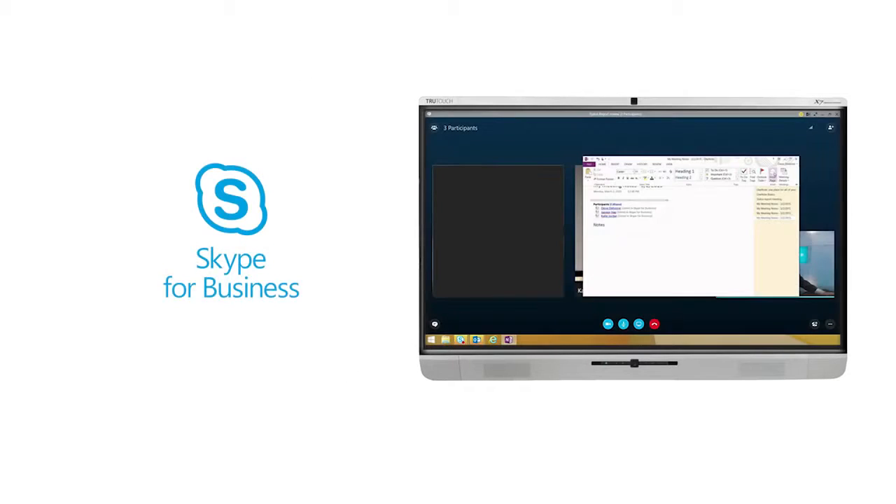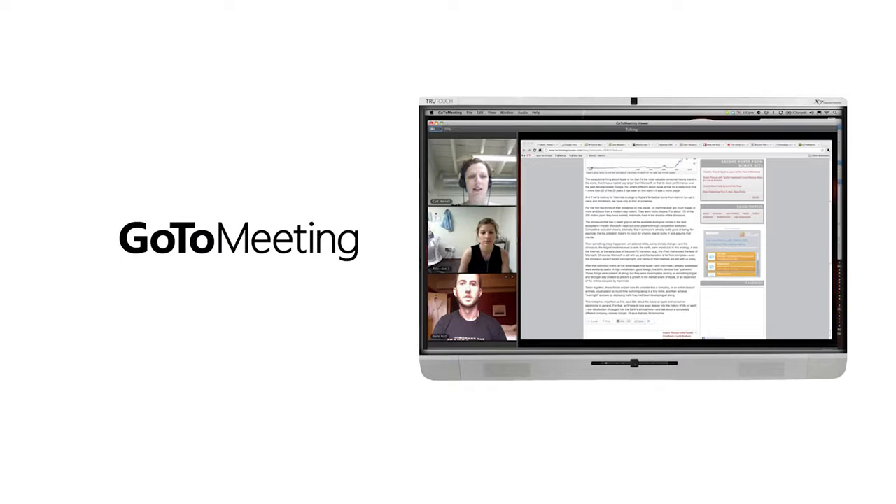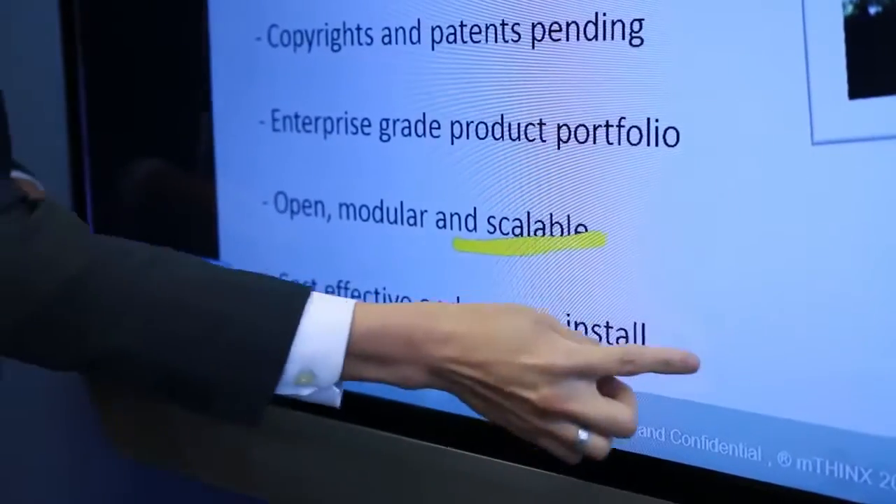Use the unified collaboration software of your choice, and collaborate with anyone, anywhere. Experience meetings on a display that allows for the whole team to interact without limitations by sharing not only voice and video, but also data and annotations from the meeting.